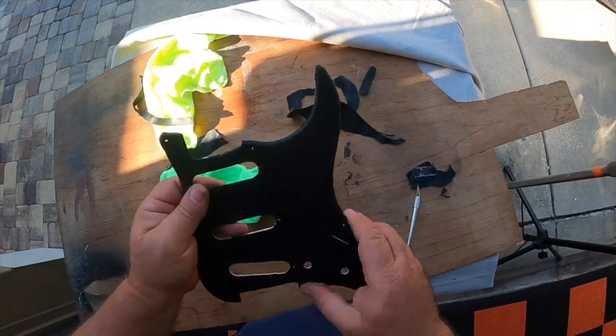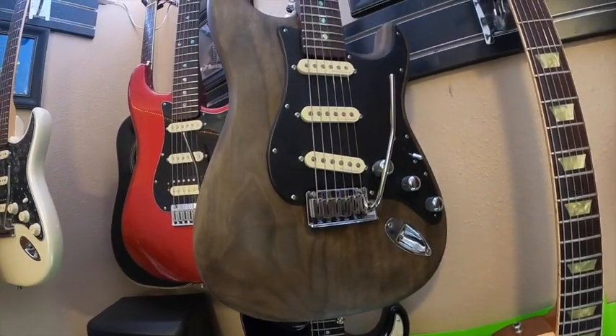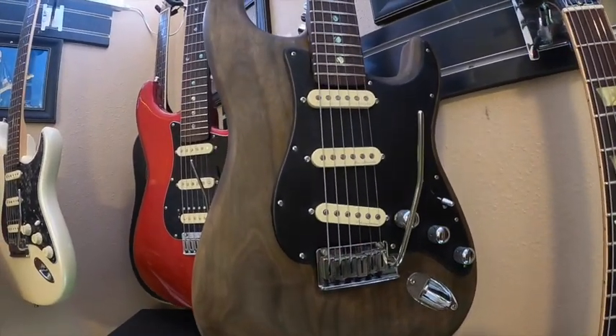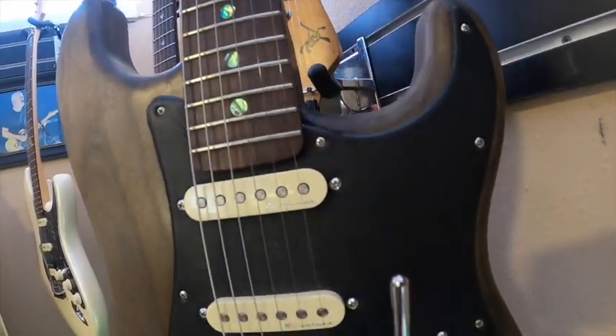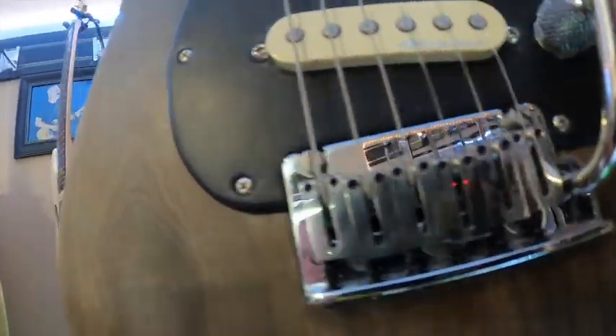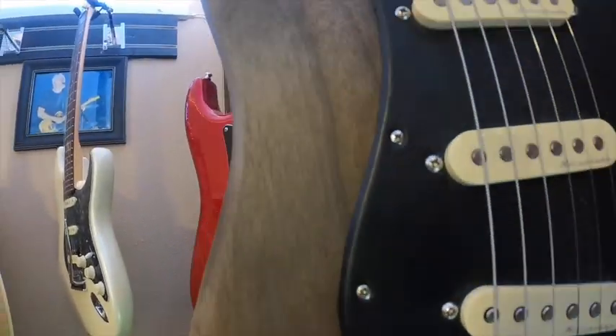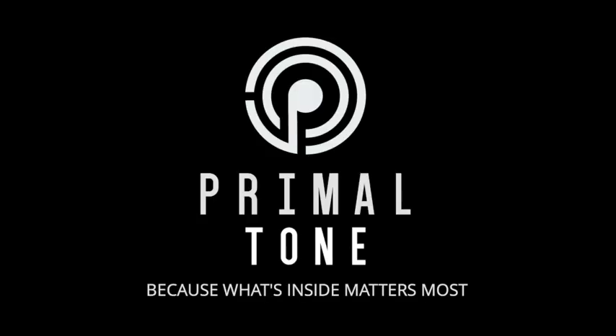There you have it — we wrapped the pickguard. Here's our finished product, and this is what it looks like on a guitar.